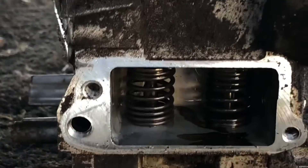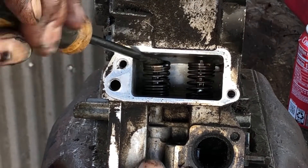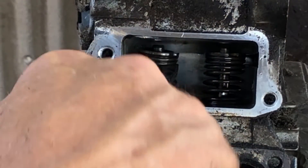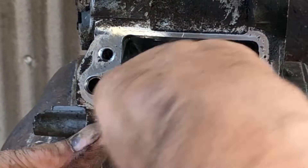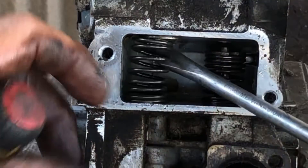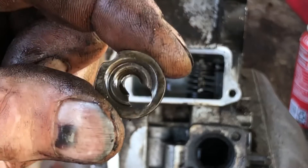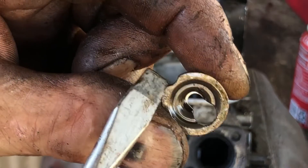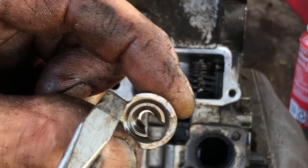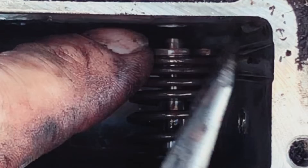We got to remove these valve springs - these could be a little tricky. I'll try not to get in the way so you can see. There's a little slot in that - you see this groove here and you're going to know which way you got to move it. Find that groove and you're going to have to push in on the opposite side. Okay, here's our groove.